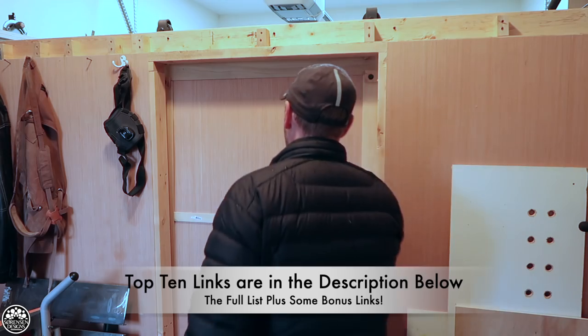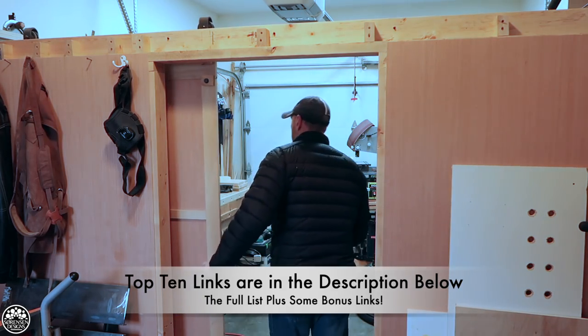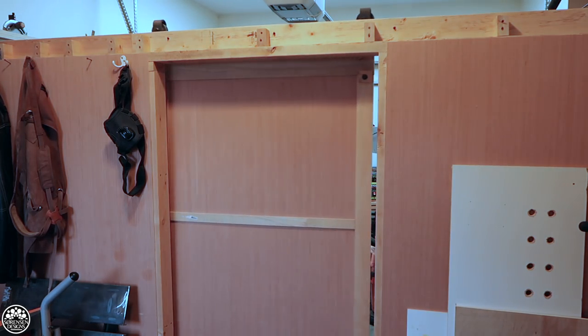Welcome back everyone. In today's video I'm going to talk about the top 10 jigs and tips of 2019. For this video I'm going to start from number 10 and work my way up to number one.